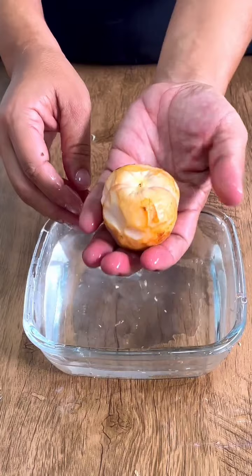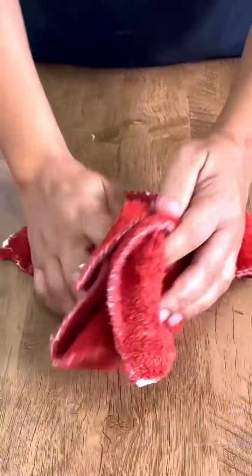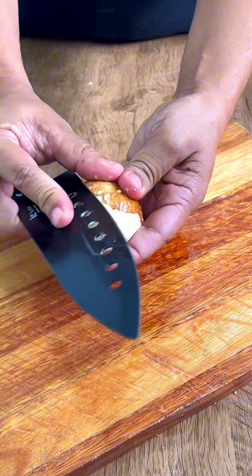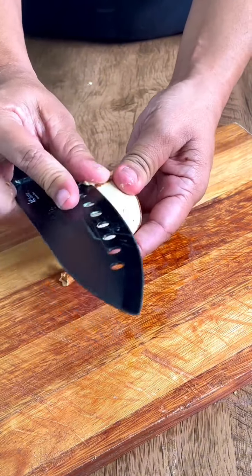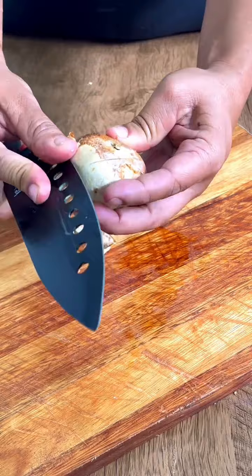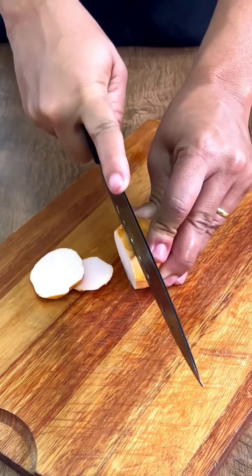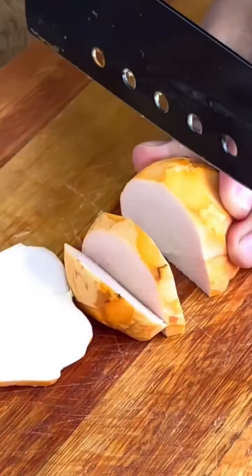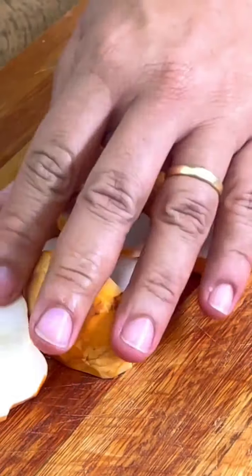I'm going to remove the seed and show you the power of the avocado pit. We're going to cut the avocado seed into smaller pieces — this step is very important. The avocado seed is super soft, although it doesn't seem like it. Almost everyone discards it, but I'll explain why some people don't throw it away. It is normal for the avocado pit to change color slightly.